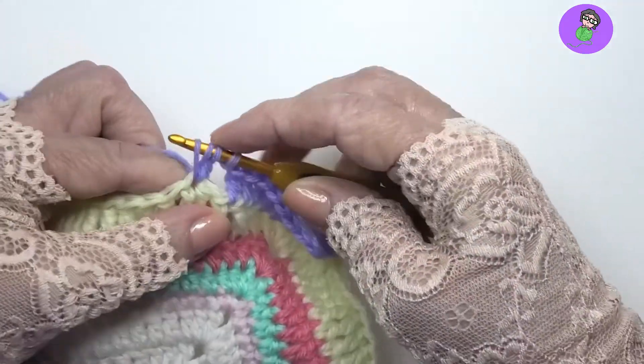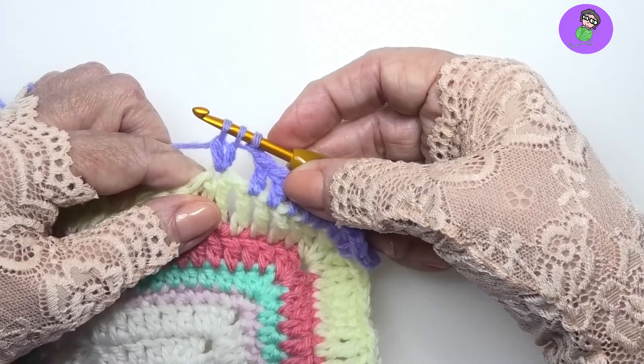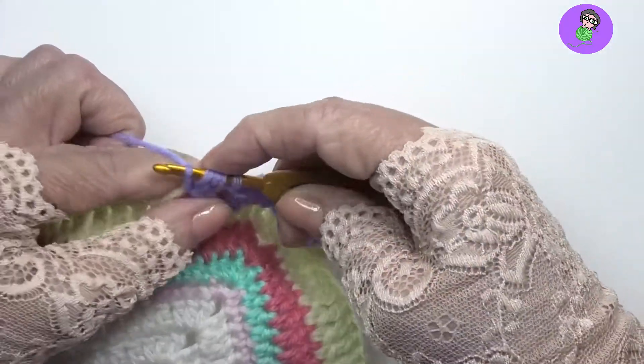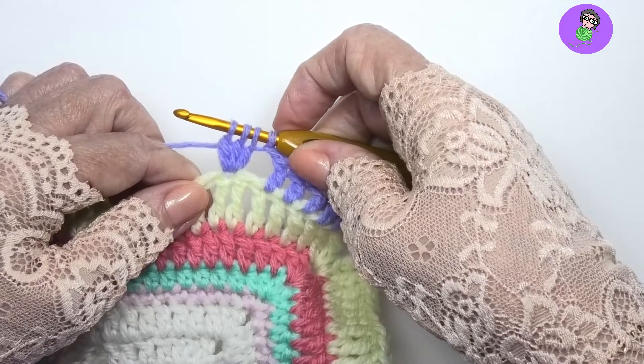Do it again: yarn over, pull up another loop in the same spot, yarn over, pull through two and we stop again. Each time we're going to leave an extra loop on our hook. Do it again a third time — pull up a loop, pull through two and stop. Now I have three incomplete double crochet.